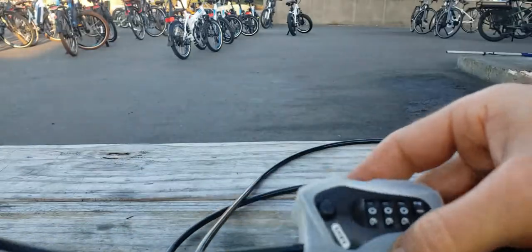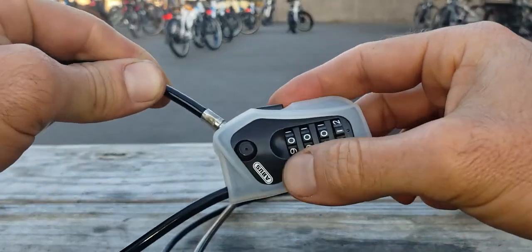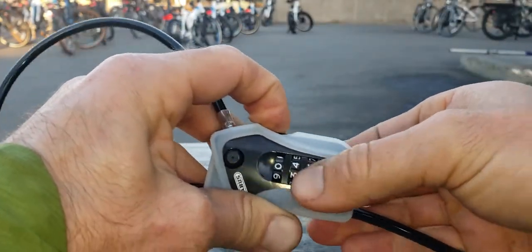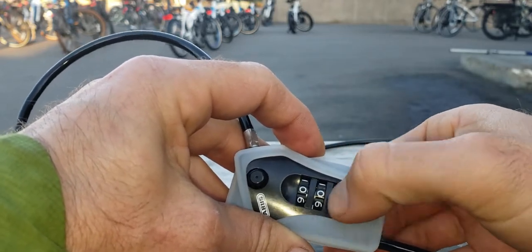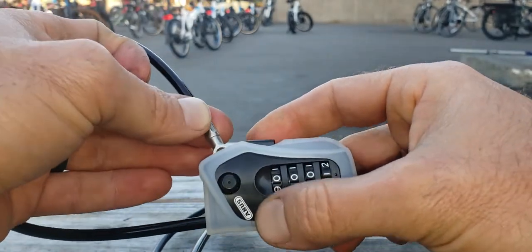Push it in and it locks into place — now we can scramble the combo. Press that button to scramble it. When we want to open it, we go back to the code we set: zero zero zero one, press the button, and now it's open. That's it.